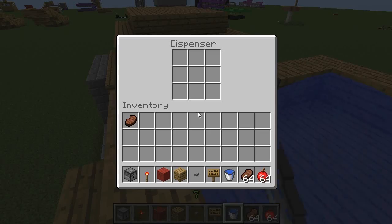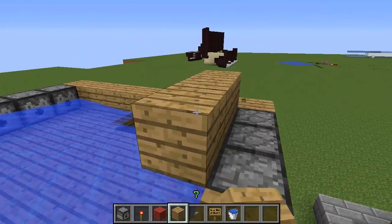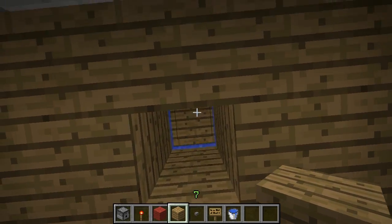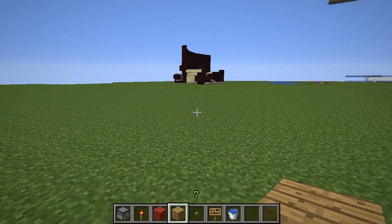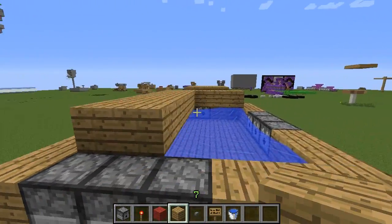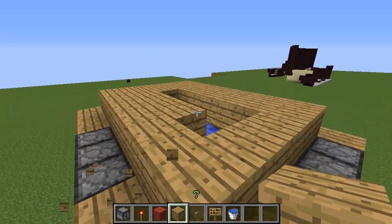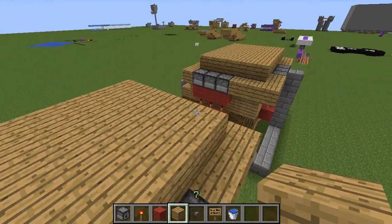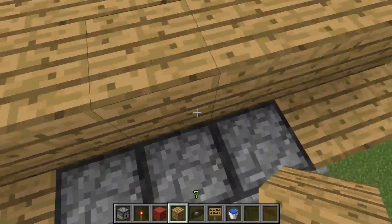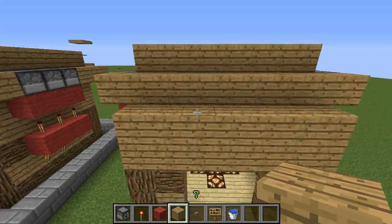Fill up the dispensers with your two foods. A little addition I like is putting a roof above it, because when you look up through the hole you see wood rather than open sky, which looks more presentable. Another thing I like to do is put a ladder at the back, because if you're building this in a legit world where you need food, having a ladder lets you go through and access all the dispensers.